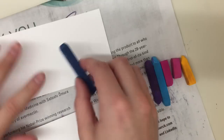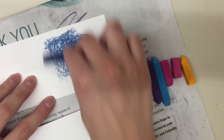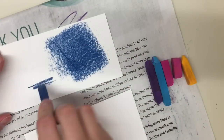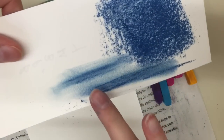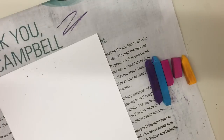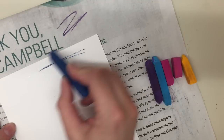You can use chalk pastels in a couple of different ways. If you're covering a broad area, you can lay them on their side. What you want to avoid is making really sharp lines, because when you blend them they can show through a little bit, and that looks unprofessional.